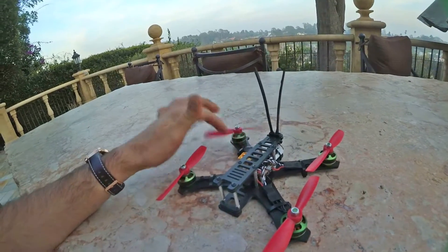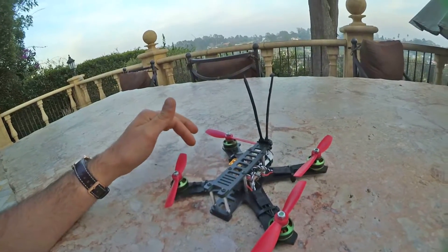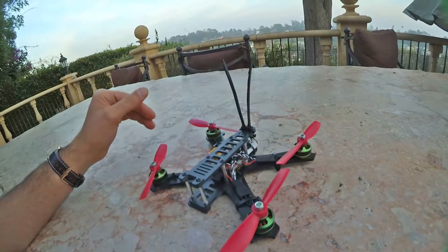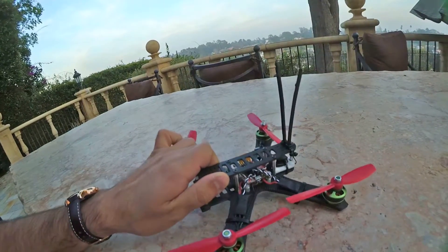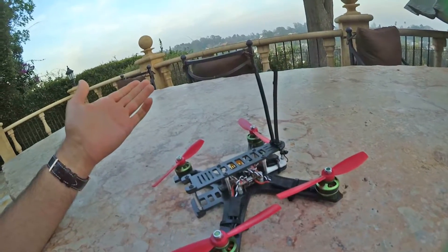That flight you saw me fly was the only time I flew it, aside from a hover in my living room just to make sure it works properly. You just add your FPV equipment and it's a fantastic racer. The top plate is 3mm — I have a 2mm top plate version too, but it's only 1.5 grams lighter, so why bother — just use the 3mm, it's going to be awesomely strong.